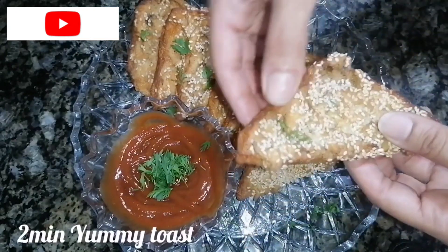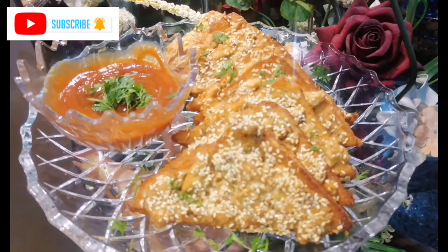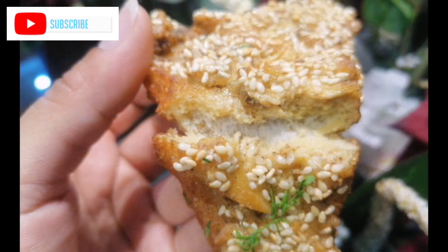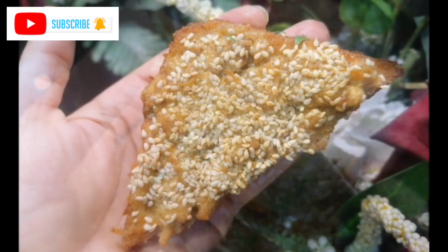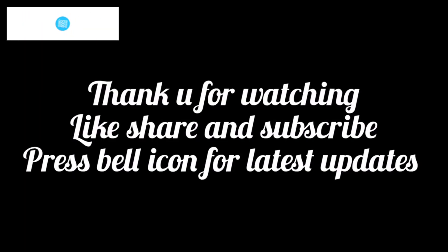I hope you will enjoy my recipe today. Try it for children's lunch — it's a very good and tasty recipe. Don't forget to share with your friends and family, and subscribe. We'll see you again soon. God bless you, thank you.